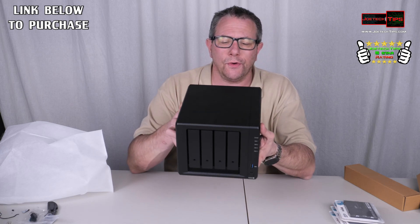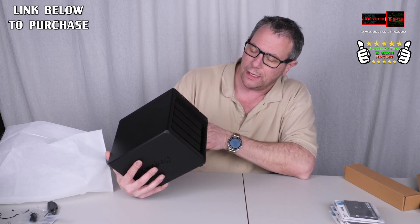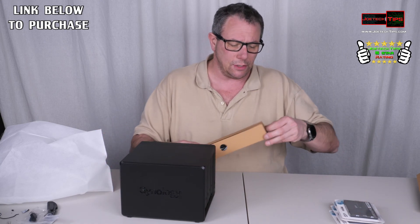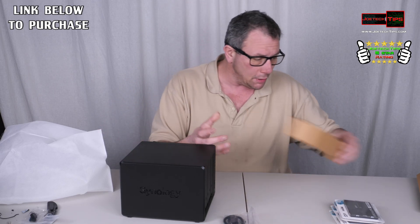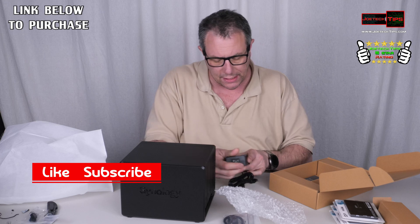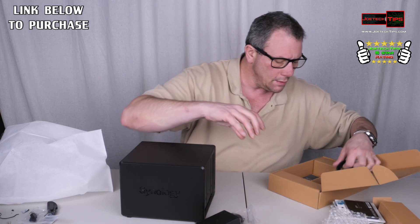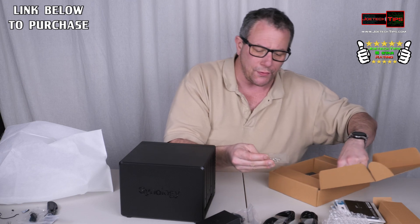This is going to be used for a business. I'll have a link in the description below for the DS923 Plus — we're going to do some benchmarking and see how easy it is to install. Here's the regular power cable, and the power brick which is 12 volts at 8.33 amps, so it's essentially a 100-watt power supply. It also comes with two Ethernet cables and screws for two-and-a-half inch drives.